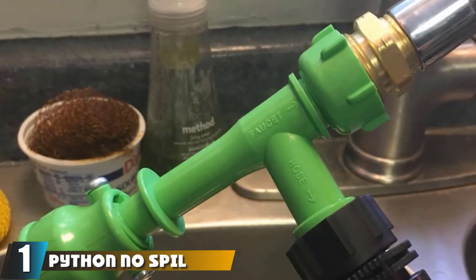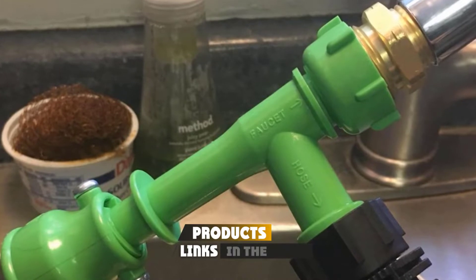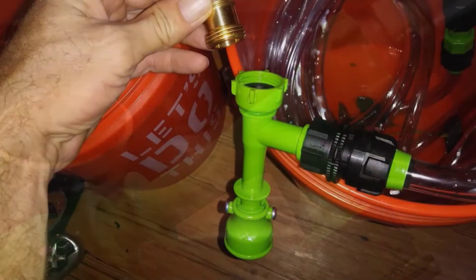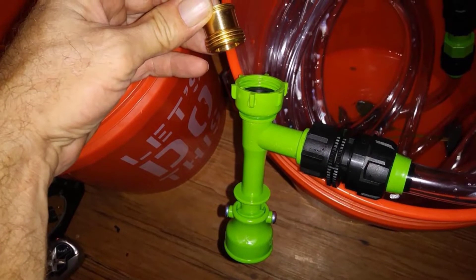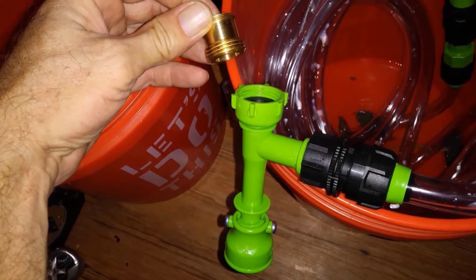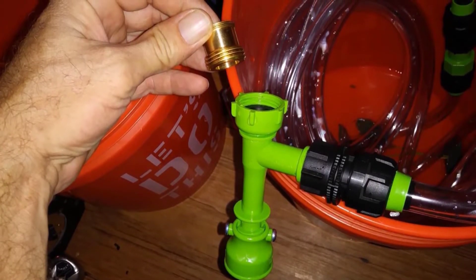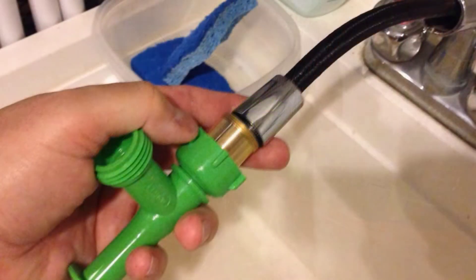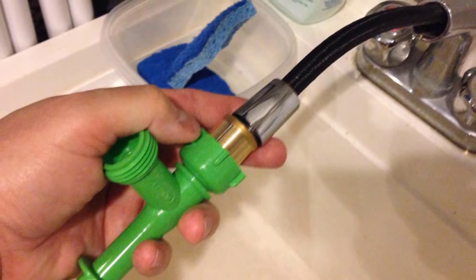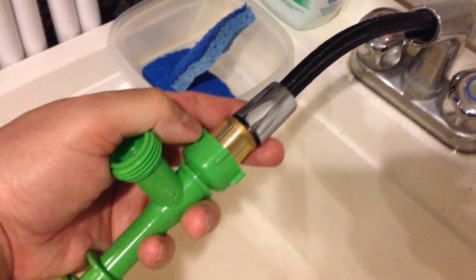At the first position of our list, we have the Python No Spill Clean and Fill aquarium maintenance system. This product comes in multiple versions; I'll talk about the one with a 25-foot long hose, which is more than enough for most people. The Python was designed to work as a simple yet effective maintenance system that will clean your gravel in no time — no buckets, siphons, or anything else needed. It's a ready-to-use vacuum system that even beginners will easily handle.